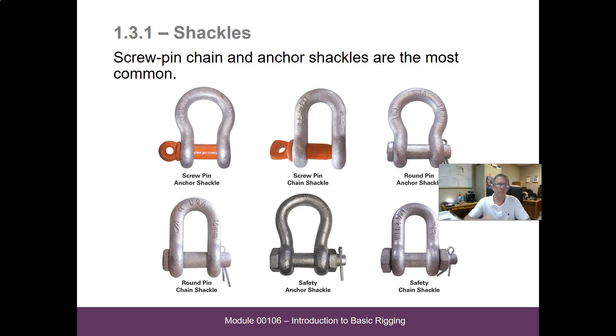We've got a lot of shackles up here — different kinds. It says screw pin chain and anchor shackles are the most common types. We have this screw pin that comes in here — these have cutter pins that go through and fold out to keep them from coming out. These screw-in ones are screwed in and tightened by hand only — hand tight.